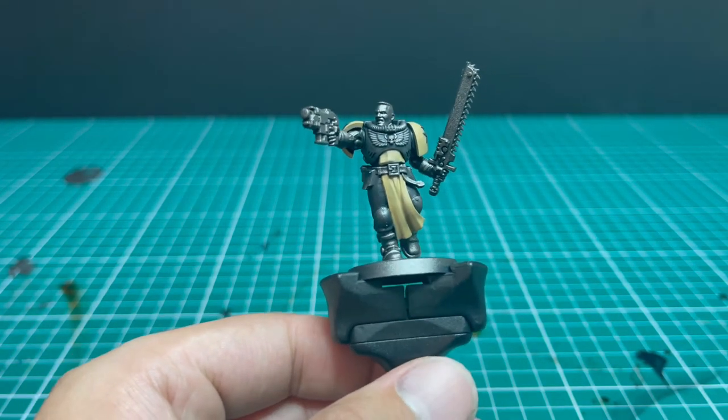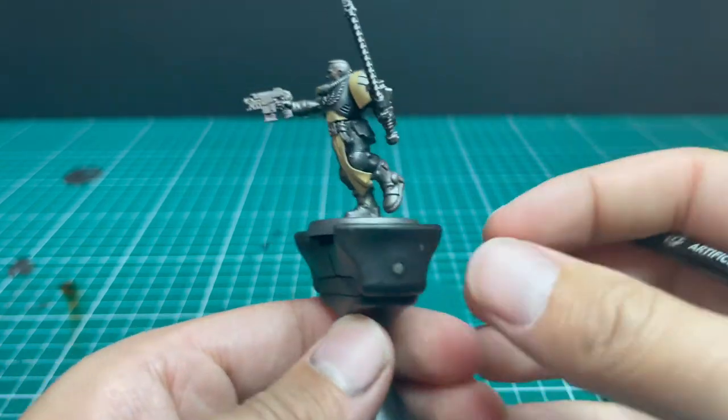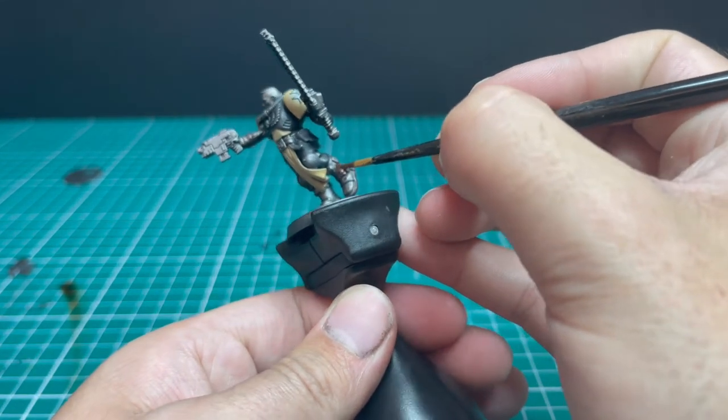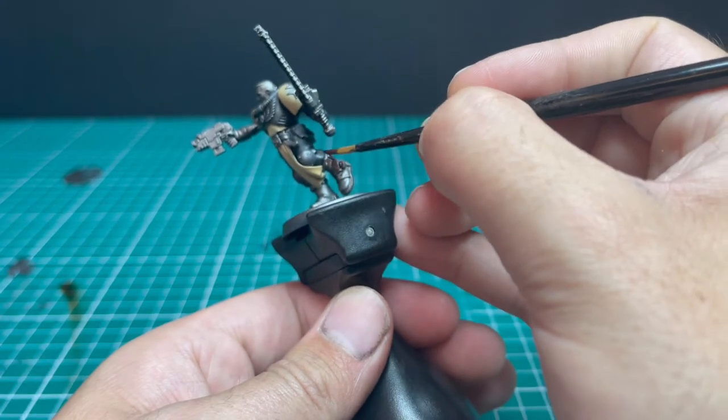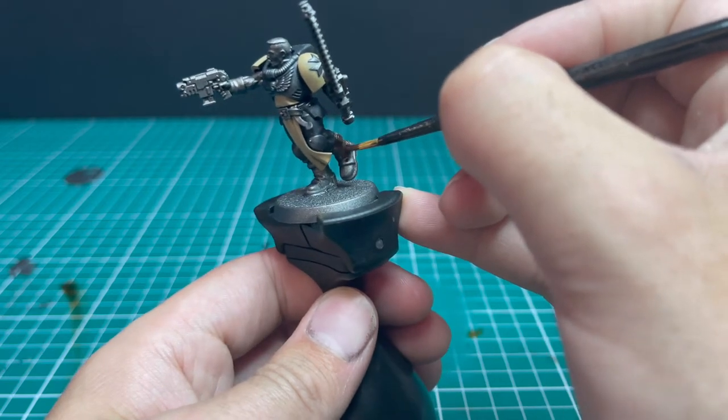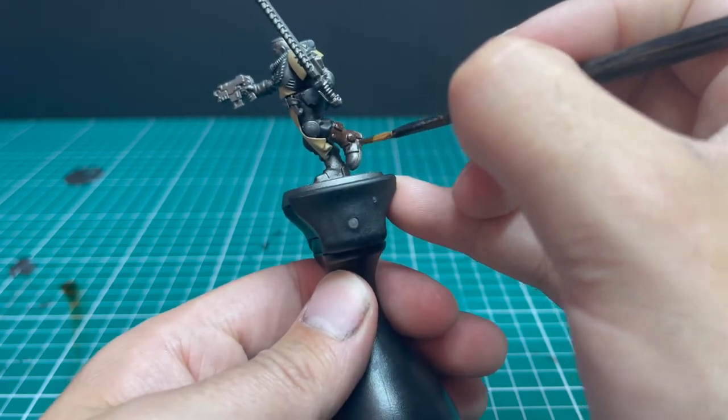The next color is Rhinox Hide, used to base coat all the leather parts of the miniature: the boots, gloves, the belt around his midriff, and the grenade pouches. They all get a quick coat of Rhinox Hide.